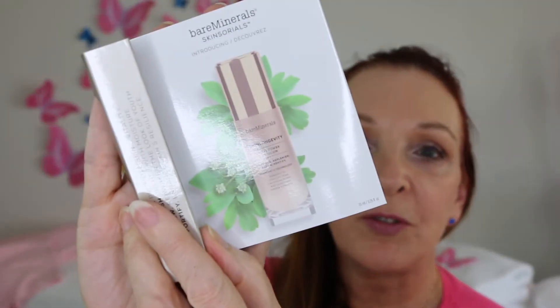We have a product from Bare Minerals, which is their SkinLongevity Vital Power Infusion. I need to have a look at what that's all about because I don't quite know what that's all about.